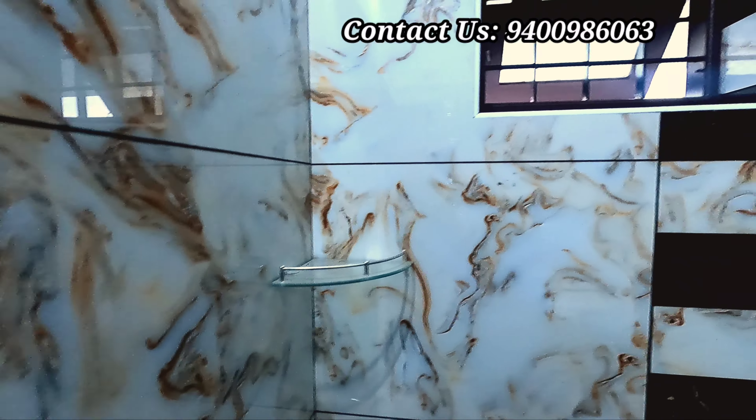This is the bathroom with a fiber door. This is the design of the bathroom with a shower. This is the closet.